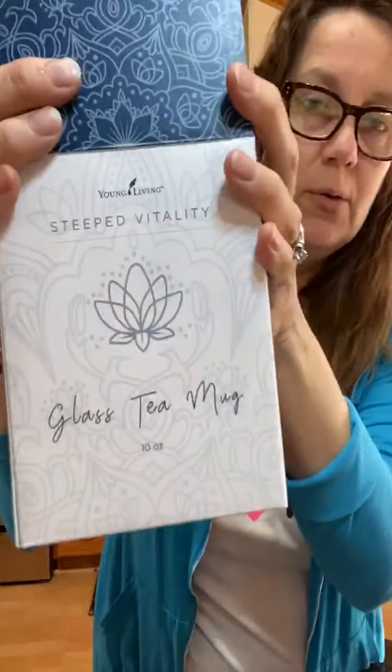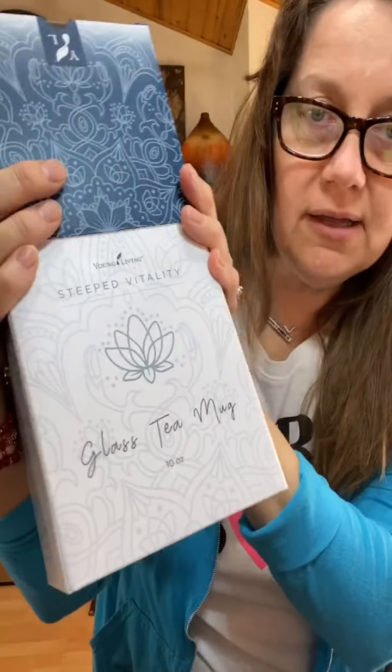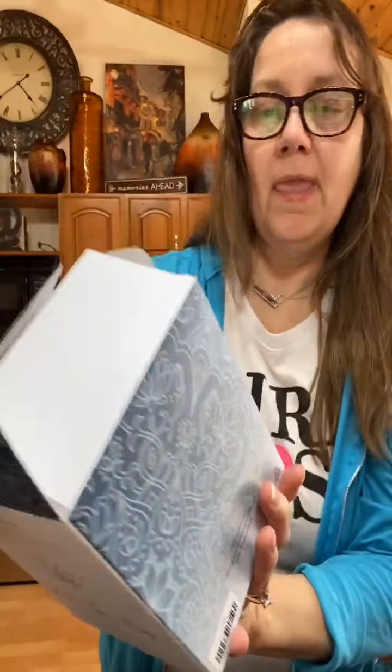I wanted to pop on and show you how cute this box is. You can see it says 'glass tea mug' and it has 'Steeped Vitality.' Look at how pretty it is — very pretty for gifting. And then there's the top — open it up, there's the back, and it's talking about the tea and the lid that holds it is super adorable.